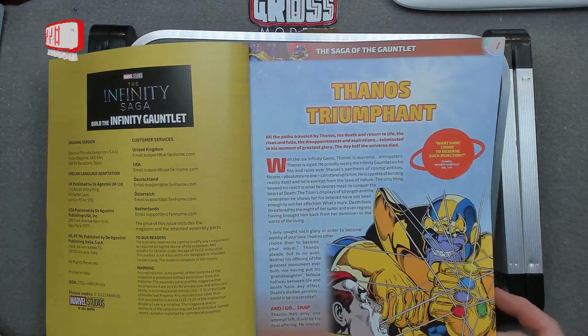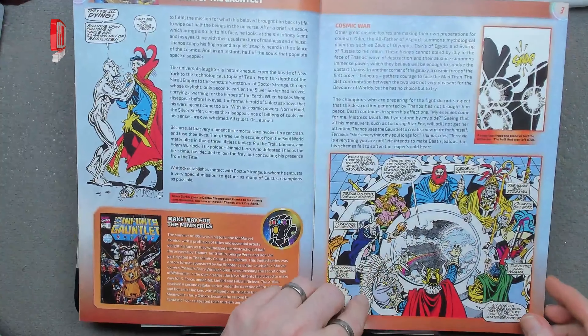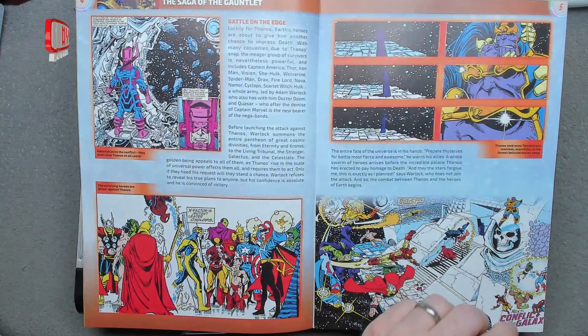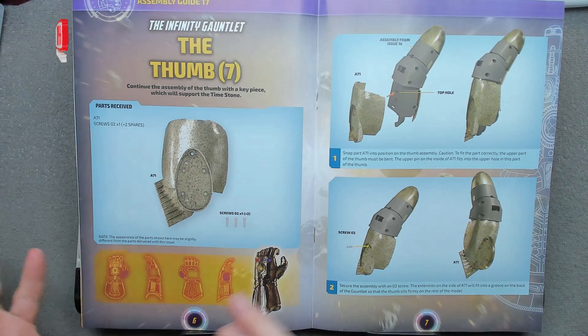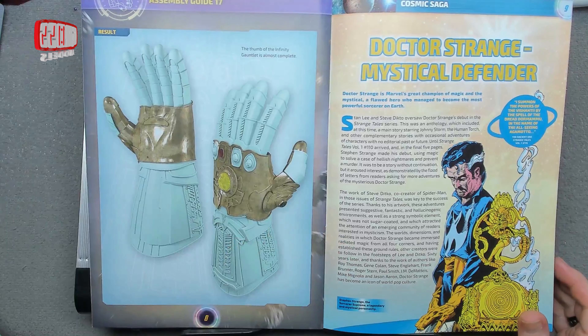So we've got sort of blue and purple. I've lost track completely. You can read through all of that if you like. I think the positioning of the stones changes between the film, the cartoon, and comics. So yeah, the thumb — part seven. We've got one part which is held in place with one screw, so we'll get that done in no time at all.